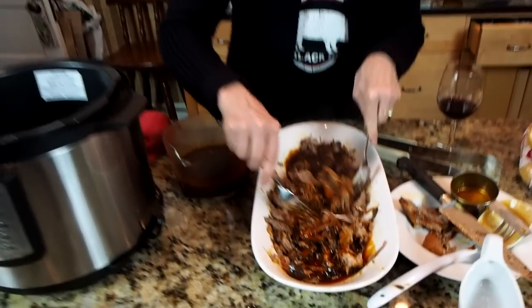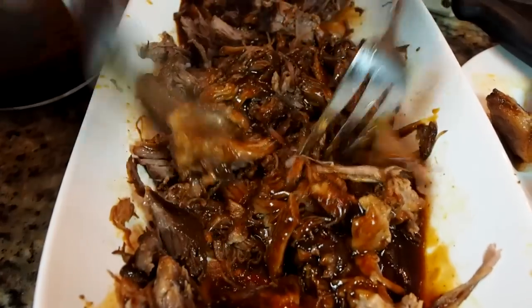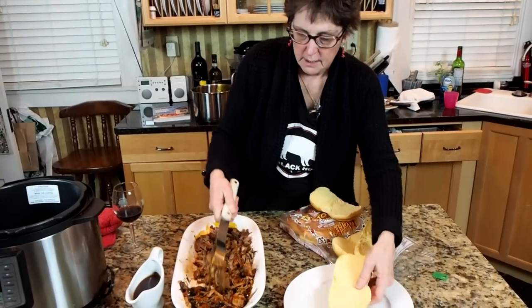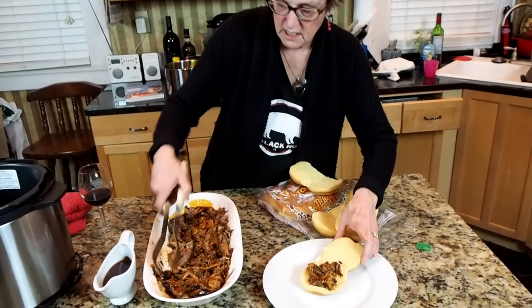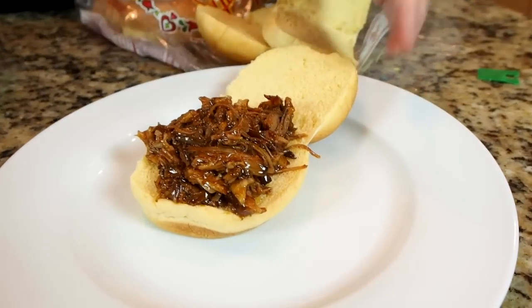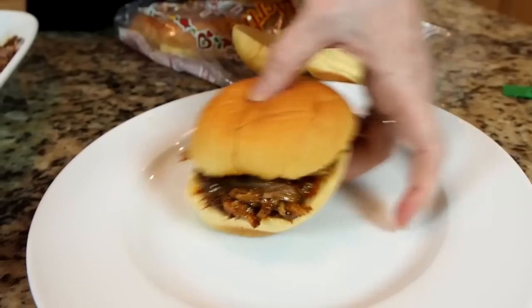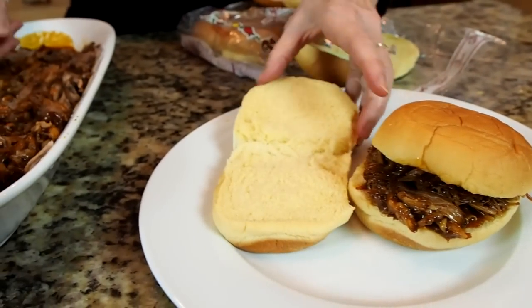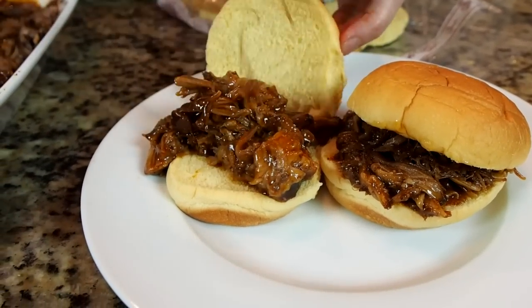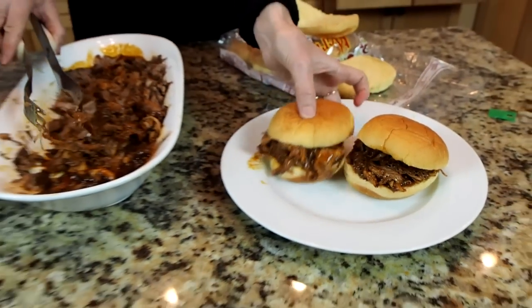Look at how pretty that is — that barbecue sauce smells so good. Of course, you want to put it on some lovely white bread rolls. My favorite are Hawaiian rolls that have all that fabulous sugar in them and they don't interfere with the flavor of the pork. That is just a fabulous dinner. We're going to have that with a green salad. And I just want to say to my son Eric — Merry Christmas. I hope you love your Instant Pot and have as much success with pulled pork as your old mom has had.